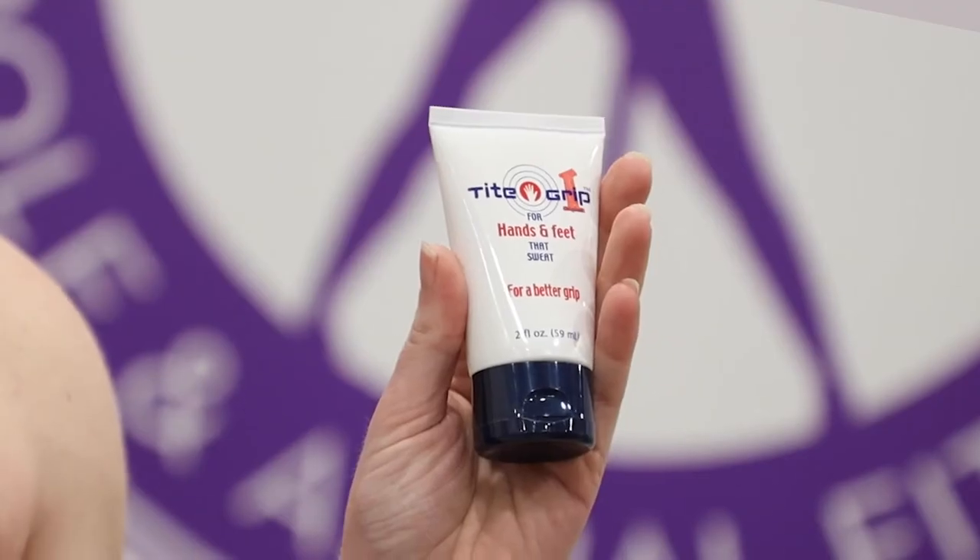Hi guys, my name is Bianca from The Pole Room and I'm here today to talk to you about Tight Grip. Tight Grip is a little bit different to most of the grips that we generally tend to use. This grip is best applied about 30 to 60 minutes before any kind of exercise, so before you come to your pole class.